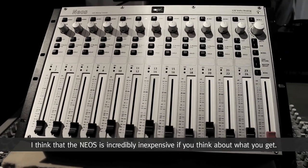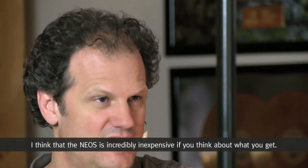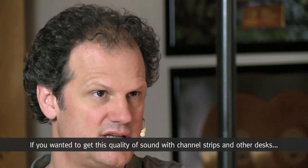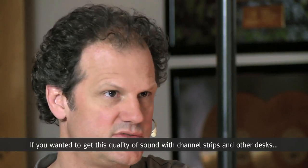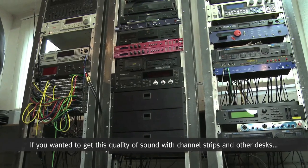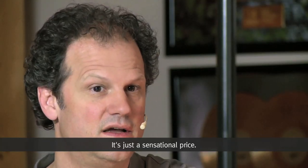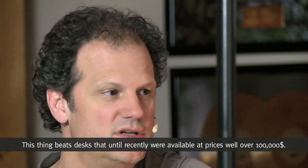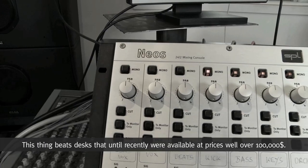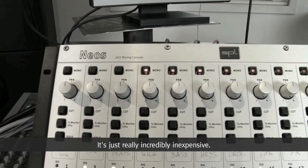Ich finde den Preis des NEOS unglaublich günstig. Wenn ich sehe, was ich dafür bekomme – diese Soundqualität – und das in einzelnen Channel Strips von irgendwelchen Pulten oder ähnlichem rechnen würde, ist es ein sensationeller Preis. Es schlägt Pulte vom Klang her, die vor nicht allzu langer Zeit noch im siebenstelligen Bereich lagen. Das ist unglaublich.